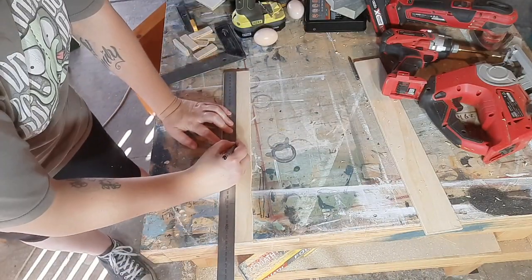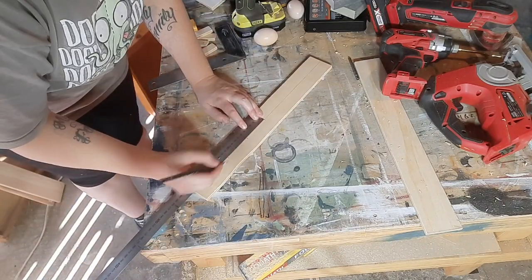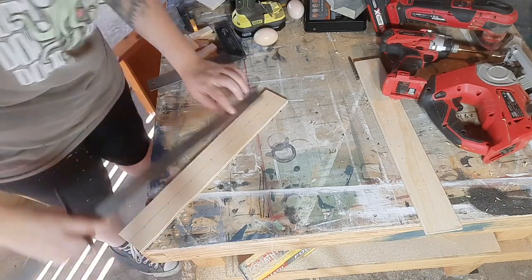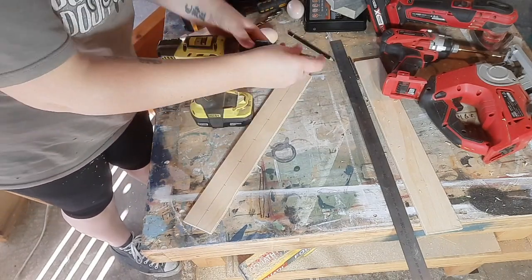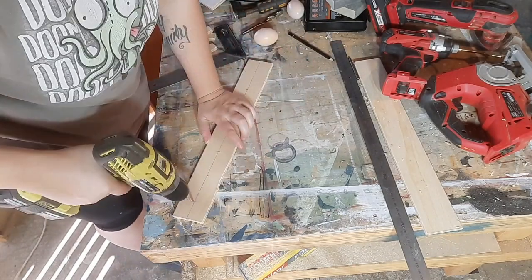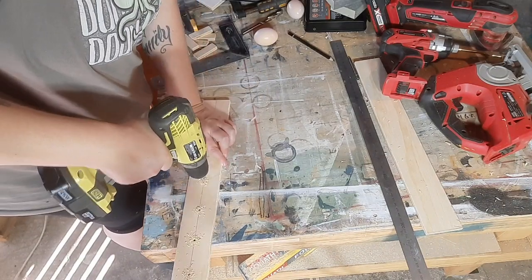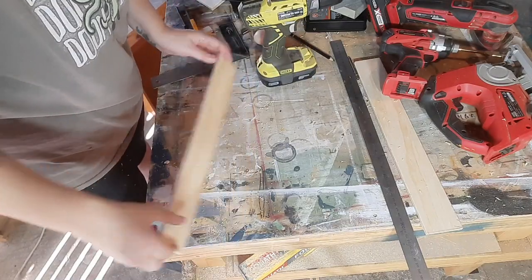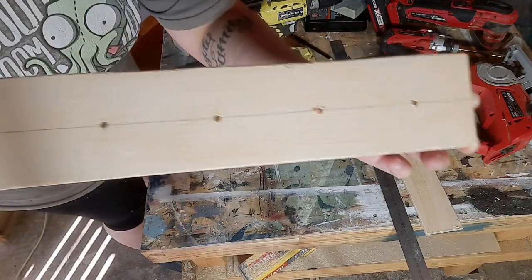Now I'm measuring down the center of the lengths of the egg shelves, and for each egg hole I'm measuring — I think it was 60mm in between each center point. I'm starting the holes off with a small drill hole to help get the bigger drill hole started, so it helps center those points to start off with.